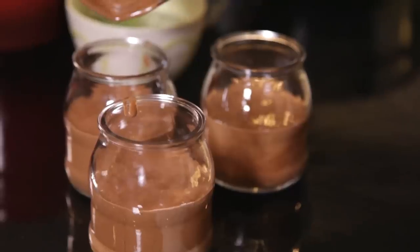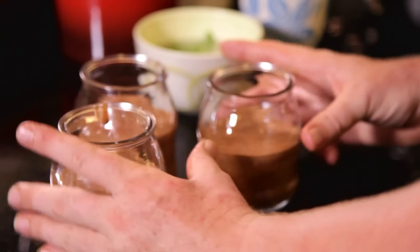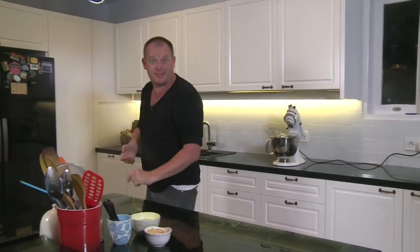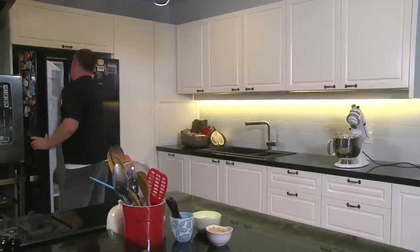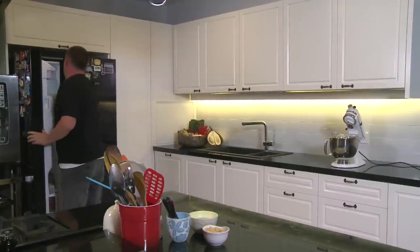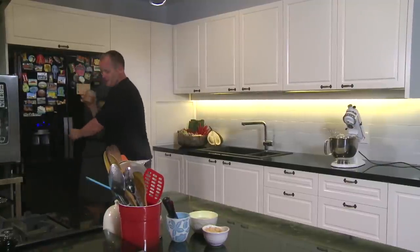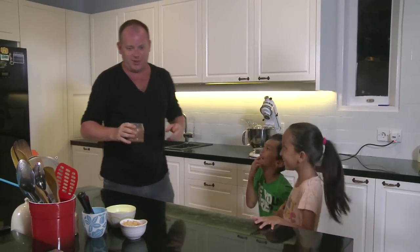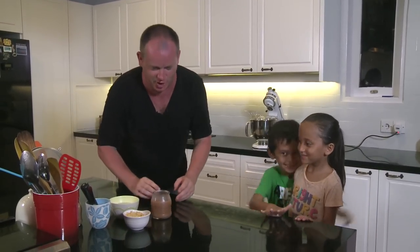Who wouldn't want this at any age? Now I'm going to put these in the fridge and let them set for about half an hour. I think the chocolate is almost ready — let's have a look. Yeah, I think it's just perfect.